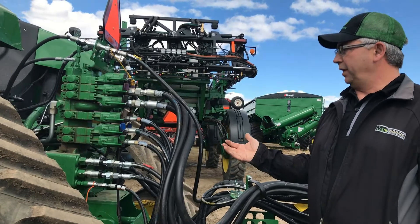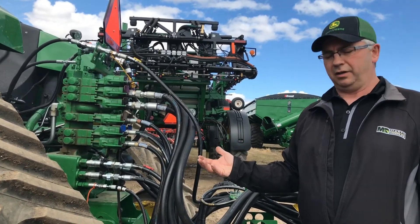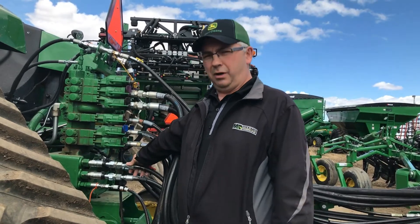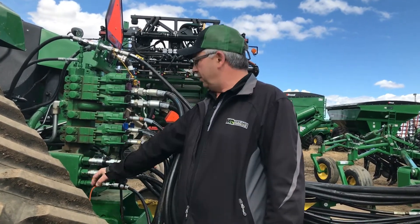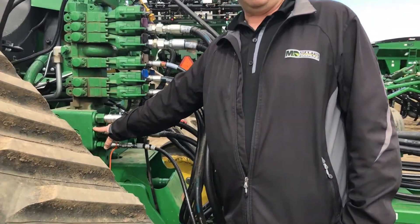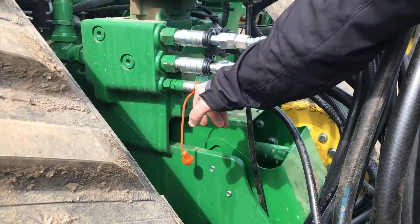A couple other tips when we're hooking up our air seeder: with a hydraulic drive cart, we're hooked into our power beyond ports. Our pressure goes to the P port on the casting, our return goes into the R port which is marked on here, and of course our load sense goes down on the bottom port.